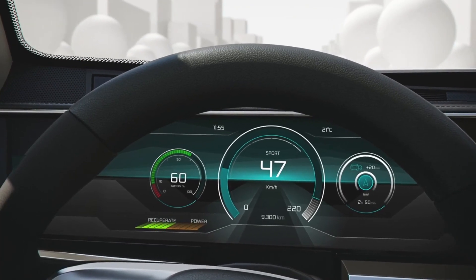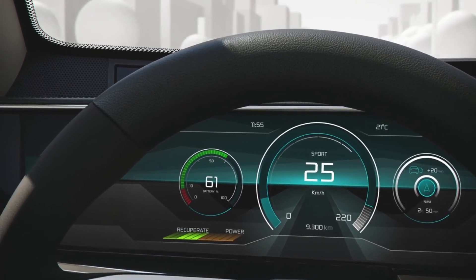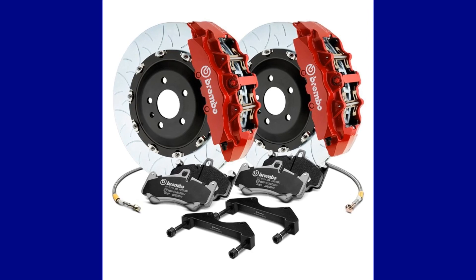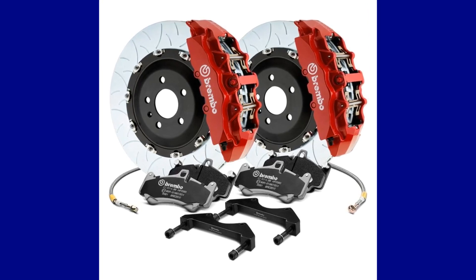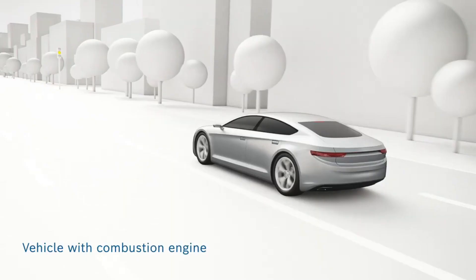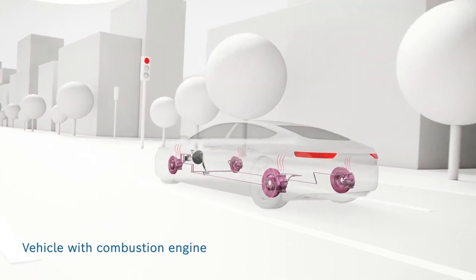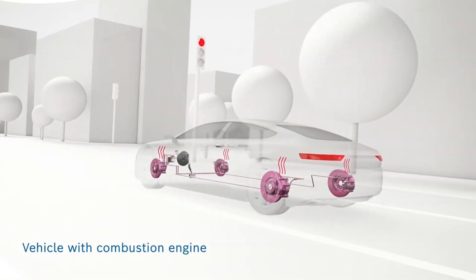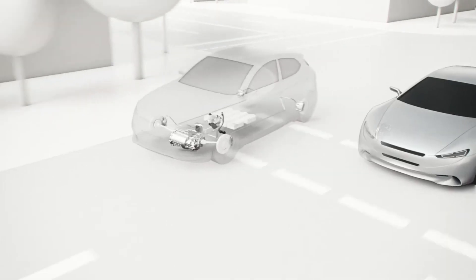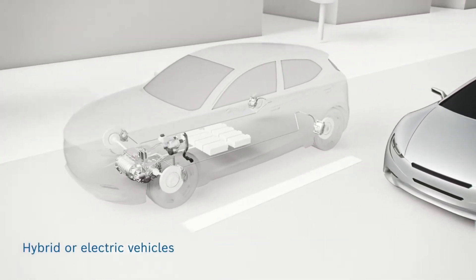Tesla introduced regenerative braking in its vehicles to increase range by storing the kinetic energy generated from braking for later use, and to help certain vehicle parts last longer, like brake pads. For example, it can help the lifespan of these braking components last more than 50% longer. With the introduction of the feature, Tesla had two options: low and normal. But in newer vehicles, normal was the only setting available because it was the more efficient of the two, contributing to greater range and less wear to braking components.